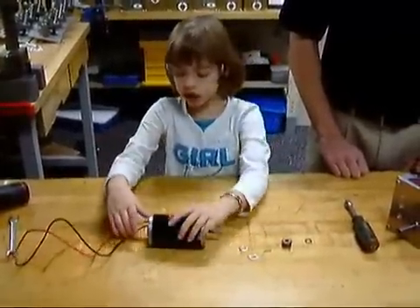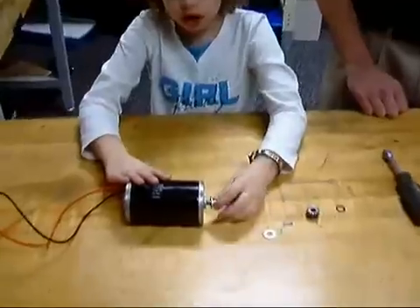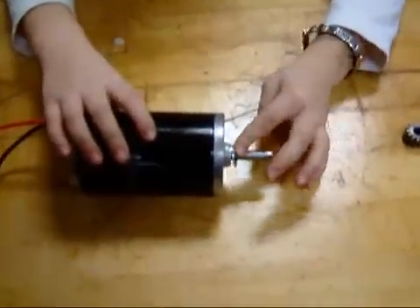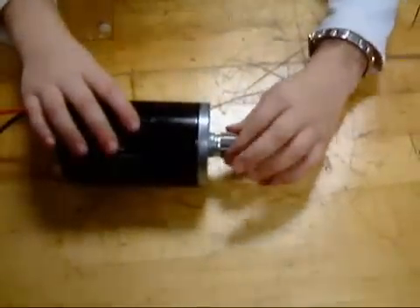Alright, now we're going to get the engine started. First, you put on two of these washers. And then you put on this — the machine key. Then you put on this gear.